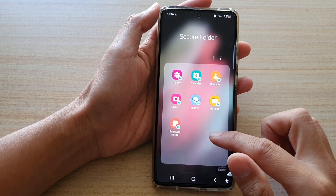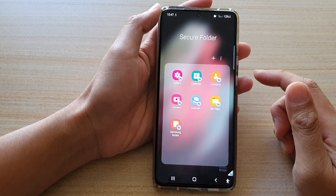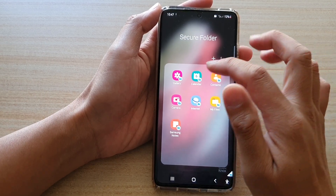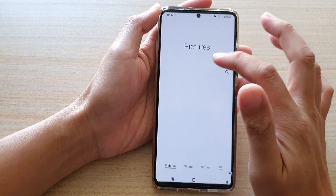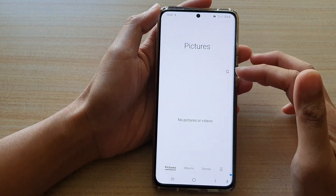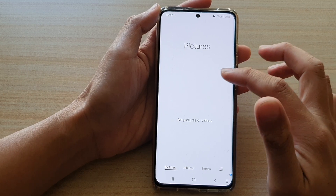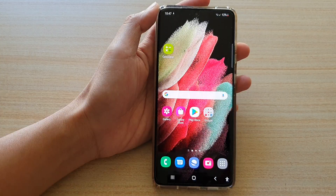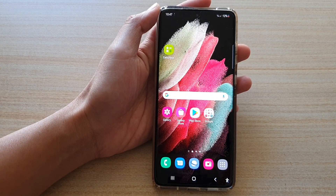And that's it — so that's how you can set up your secure folder. If you wanted to, you can also import some of the photos into the Gallery in the secure folder, so that pictures you want to store secretly can be placed in here. Thank you for watching this video — please subscribe to my channel for more videos.